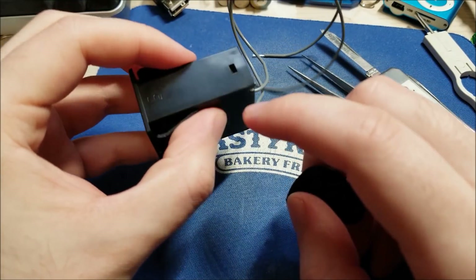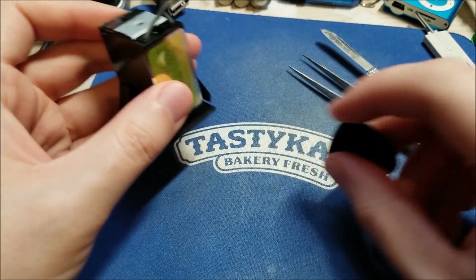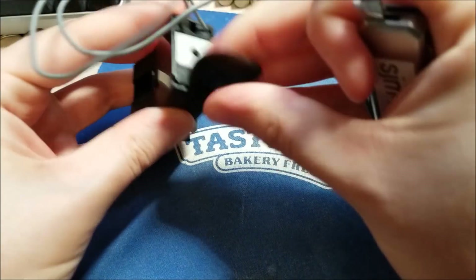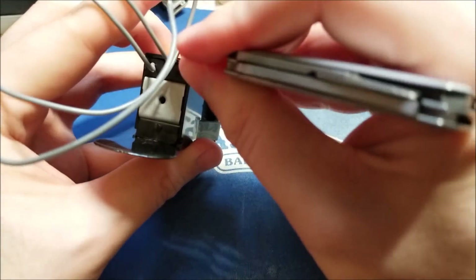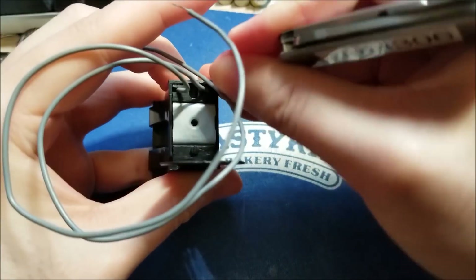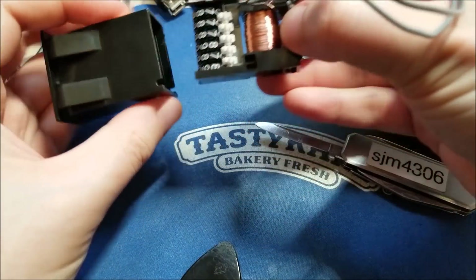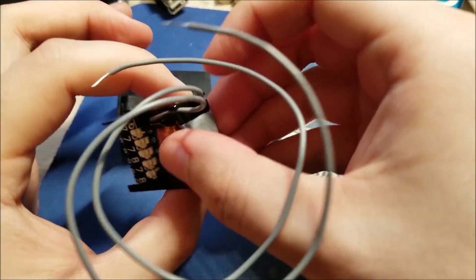There are two tabs here on the side, so it looks like I need to get in there with some kind of pocket knife or something and pry. I'll just put a guitar pick in that side and see if I can lever this open. There we go. There's just a screw terminal in the back for mounting.